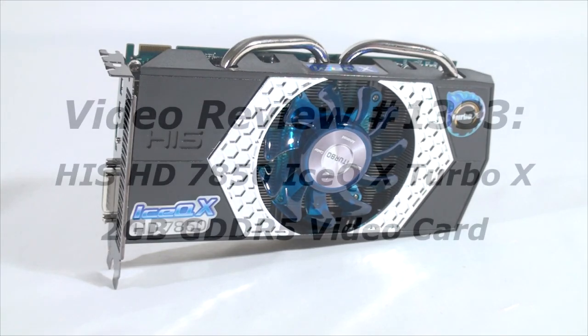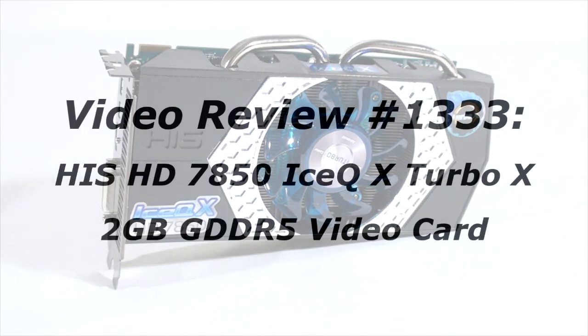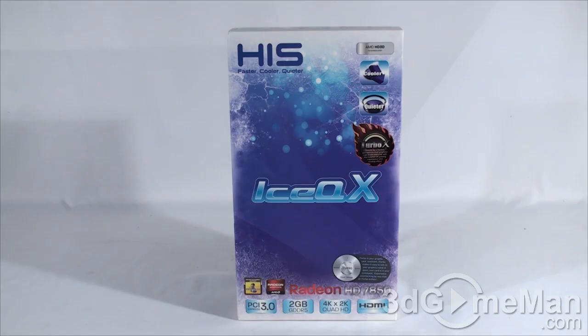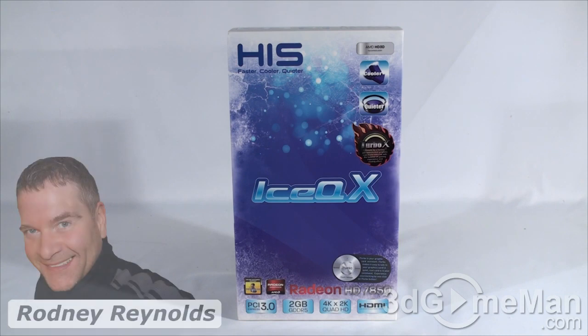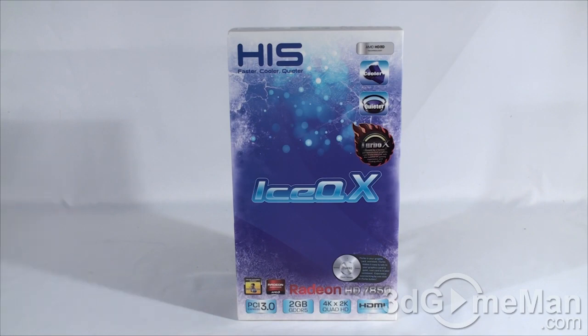The video review will start in a few seconds, but as a reminder, if you have a question, comment, or suggestion about this video review, the link is provided on the page below. Hello again, I'm Rodney Reynolds for 3dgameman.com, and welcome to another video review. Today I'm looking at the HIS HD 7850 Ice QX Turbo X 2GB GDDR5 video card.